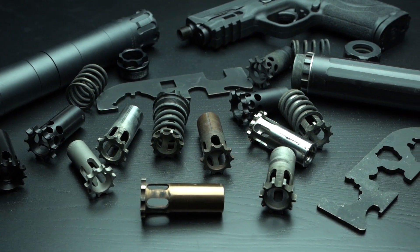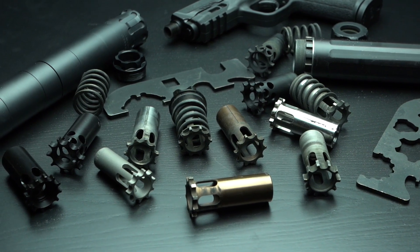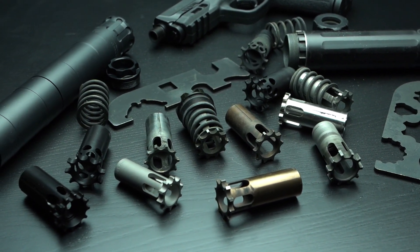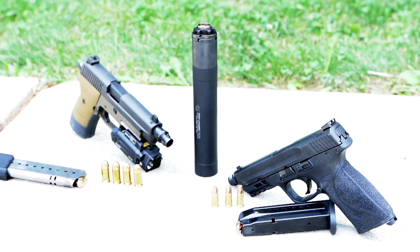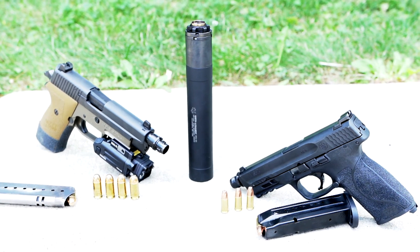Silencers using fixed pistons are awkward and time-consuming to attach, remove, and reconfigure to the appropriate thread pitched piston needed. Gryphon Armament is changing the marketplace and solving these problems with a fast-attach, patent-pending, universal QD piston interface — the CAM-LOK system.